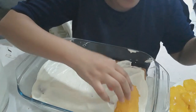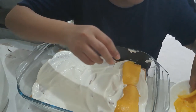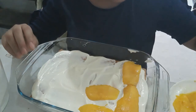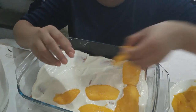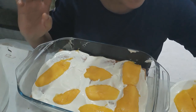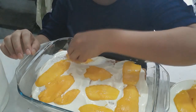And again we put the mango — that is why it's called mango float! We have a lot of mango, so we will not be stingy with it. We won't be tipping it because we have a lot of mangoes.